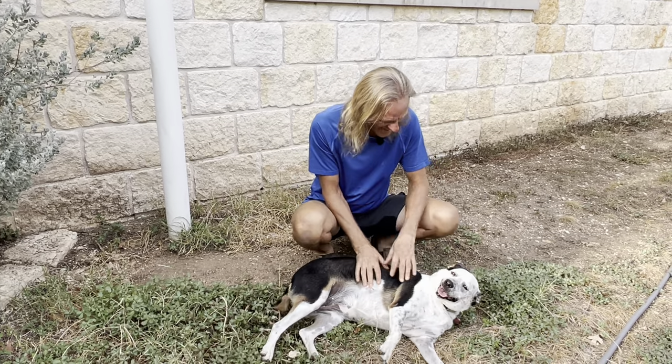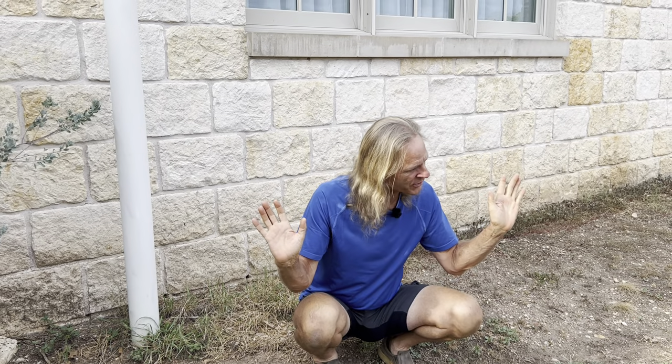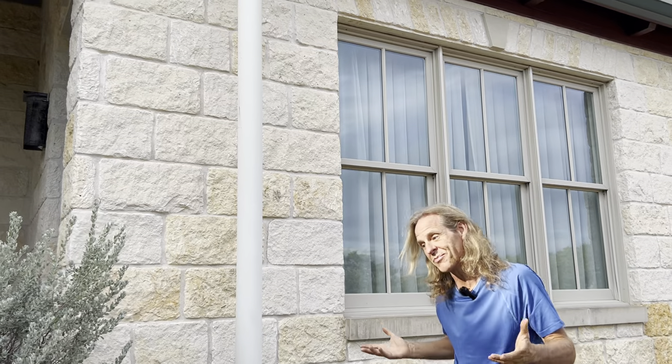Hi, y'all. Welcome back. Rona and I are here having a good time today because we've gotten a little bit of rain. I'm not saying the drought's broken, but we have gotten a little rain. And I've gotten a lot of requests to tell about how my rainwater collection system works — it's a big deal. I've been putting this video off because trying to do a good job with it is going to be challenging, and I'll do my best.